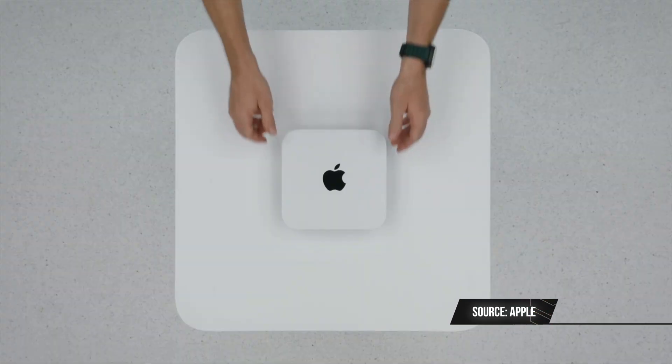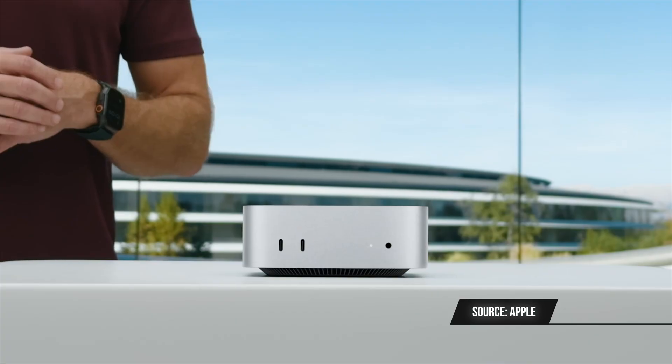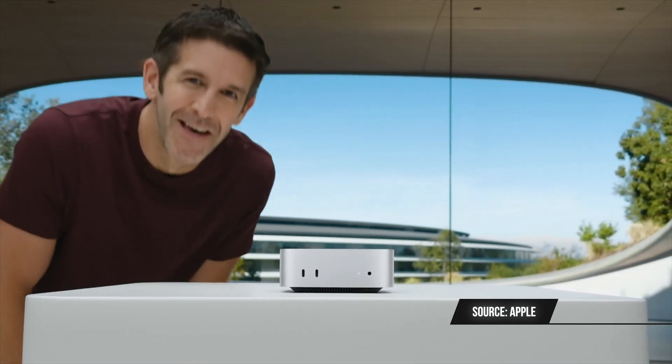What does this new redesigned M4 Mac Mini bring? For starters, a more efficient design — we got a smaller package now. I think it's closer to what Apple envisions as an Apple Silicon Mac Mini. This is really like the Mac Studio, but much, much smaller. I guess this is going to be one of the best, if not the best value Mac ever made.